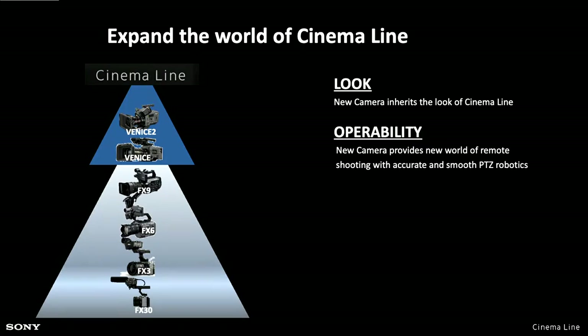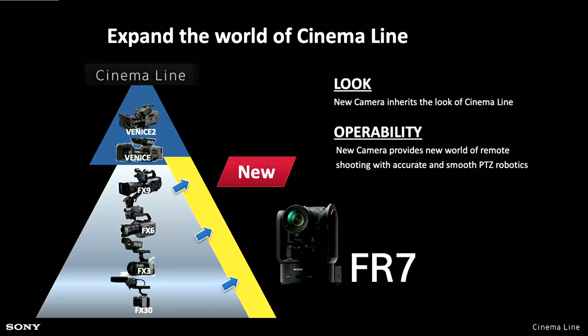You can shoot using exactly the same ISOs and everything else as you would with an FX6. A lot of the menu system on the FR7 is very similar to the FX6 because essentially it is an FX6 in this pan, tilt and zoom housing. You can ask questions via the chat box at any point — if you've got anything you want to know about the camera or this session, do type away and I'll try to answer as many questions as I can as we go along.